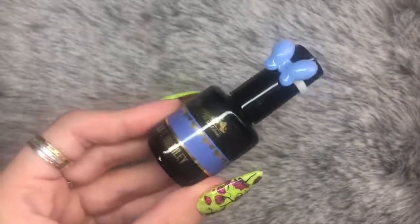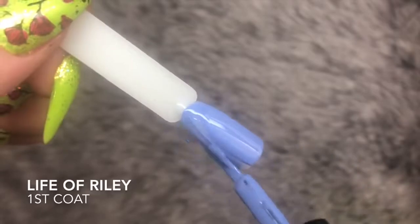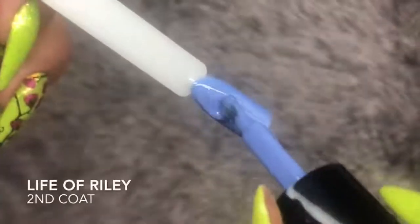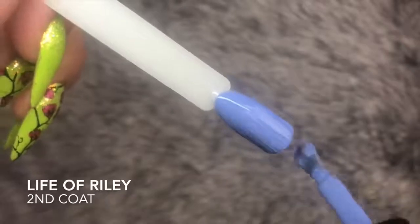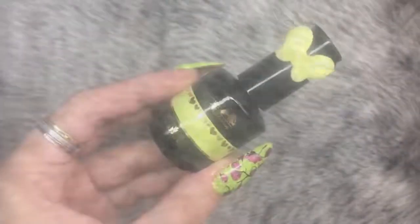Let's start off with Life of Riley. This is a gorgeous mid-toned blue, a kind of periwinkle type blue. This is the first coat, and as you can see with pretty much all of these seven gels, they are opaque within one coat — but I do go in with two coats for the purpose of this video. That is Life of Riley.